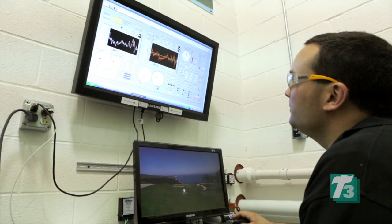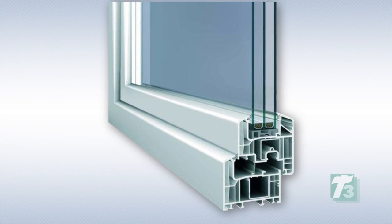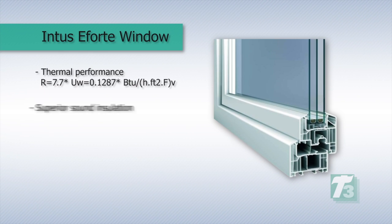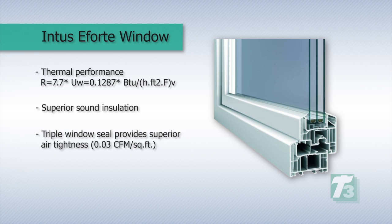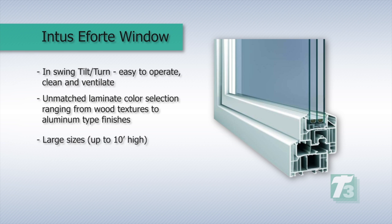The Intus eForte window was used for this installation. This UPVC unit is suitable for passive house standards and offers high thermal performance, sound insulation, a triple seal, steel reinforcements, in-swing tilt and turn, a range of colors, and large sizes.